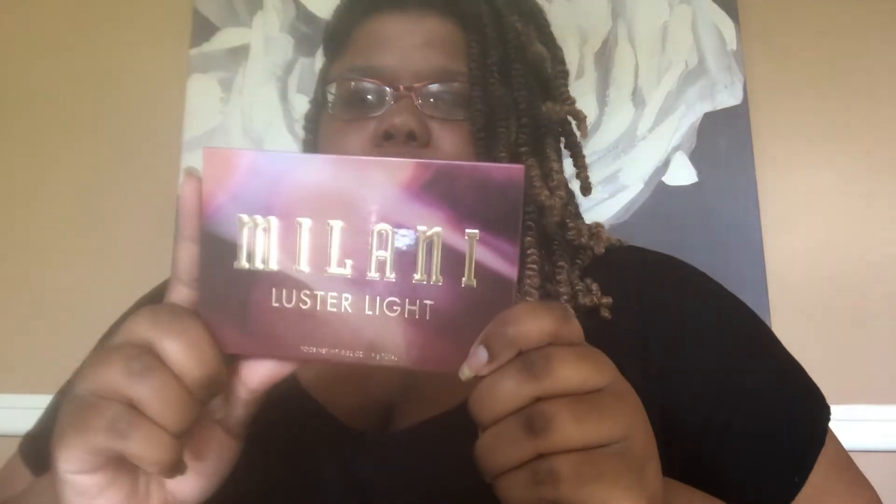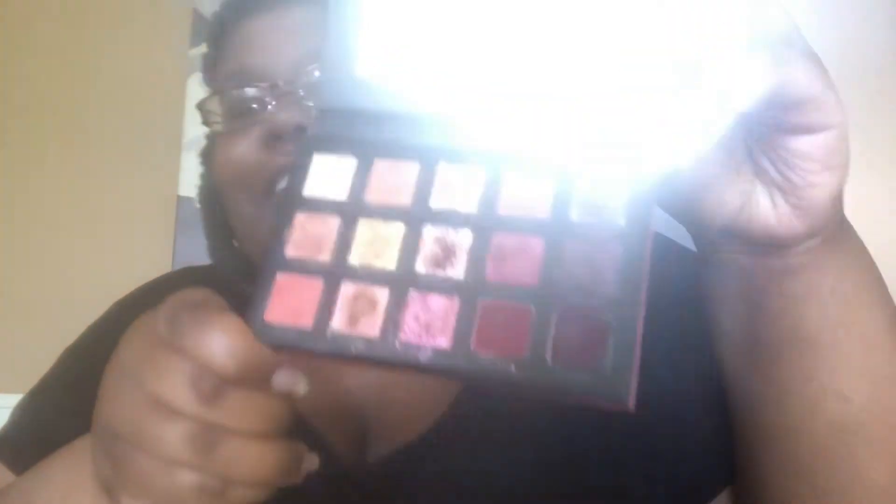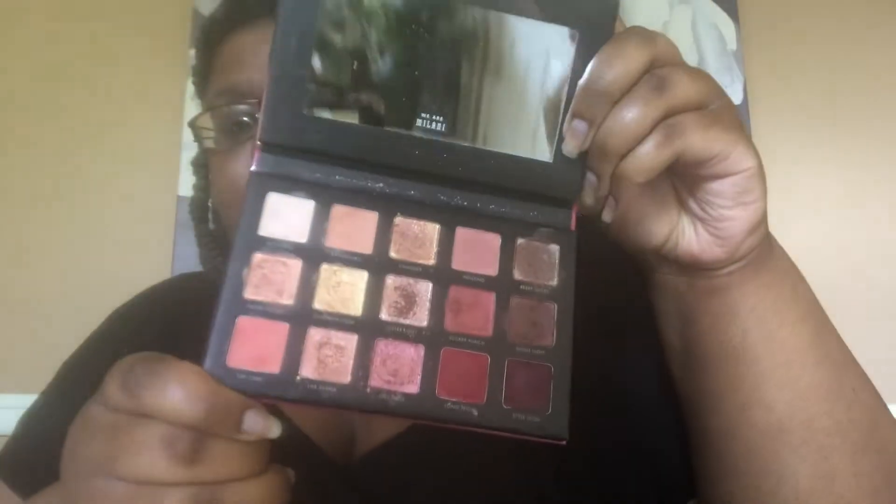So we're going to go ahead and get started. The only thing I didn't get was anything for my eyes, because as you guys already know I do have the Milani Buster Light palette and I've barely used it, so there's no need for me to get another palette if I barely use the one I have.